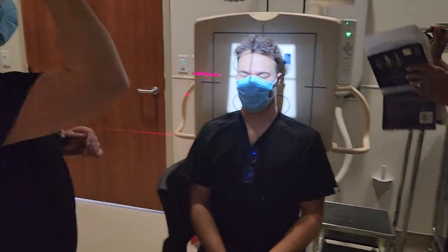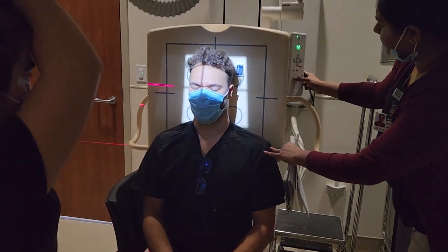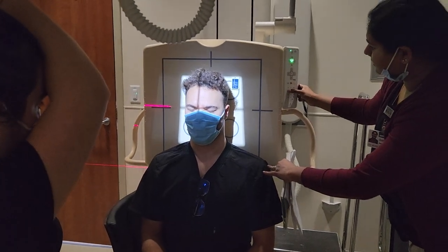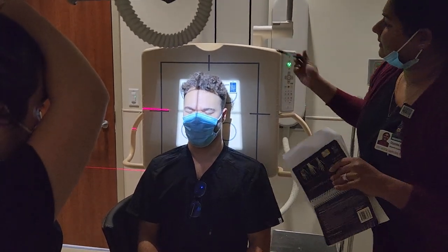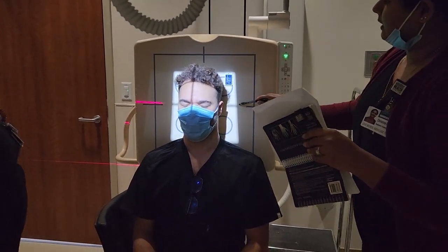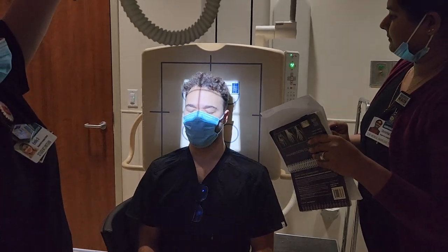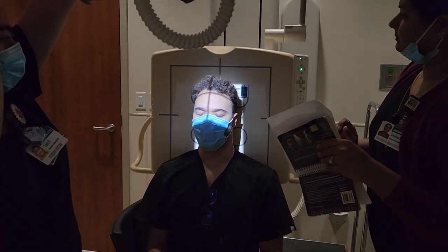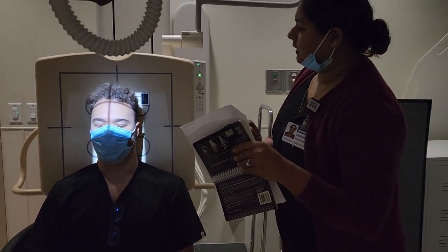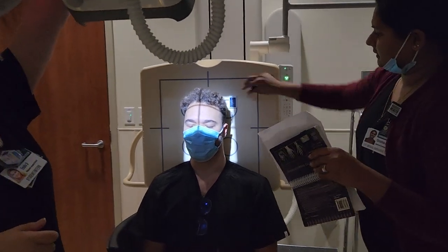Collimation should be 10 by 12. Move the bucky up to avoid clipping the top. Make sure we have light above the vertex and close in on the sides. It's okay if it's 9 by 12 or 8 by 12 — as long as it's within 10 by 12, it's fine.